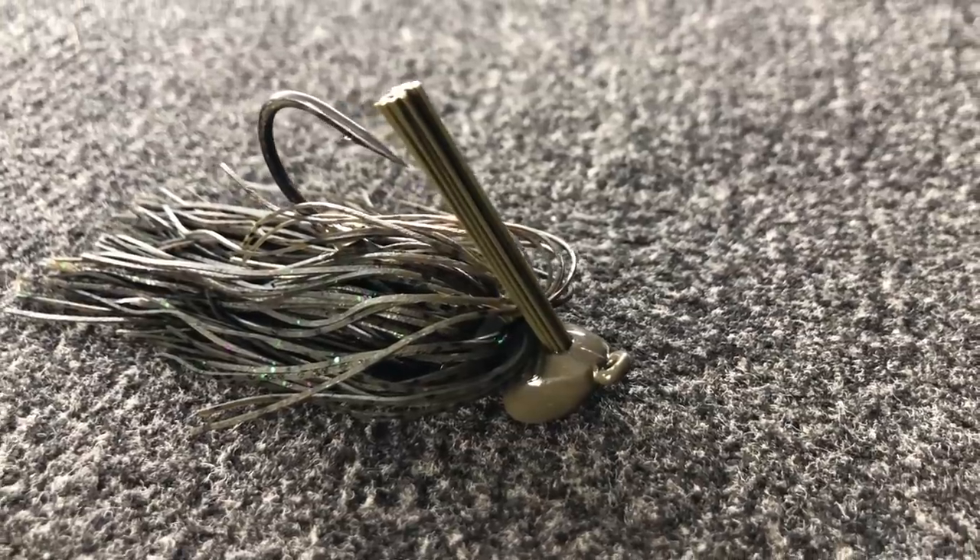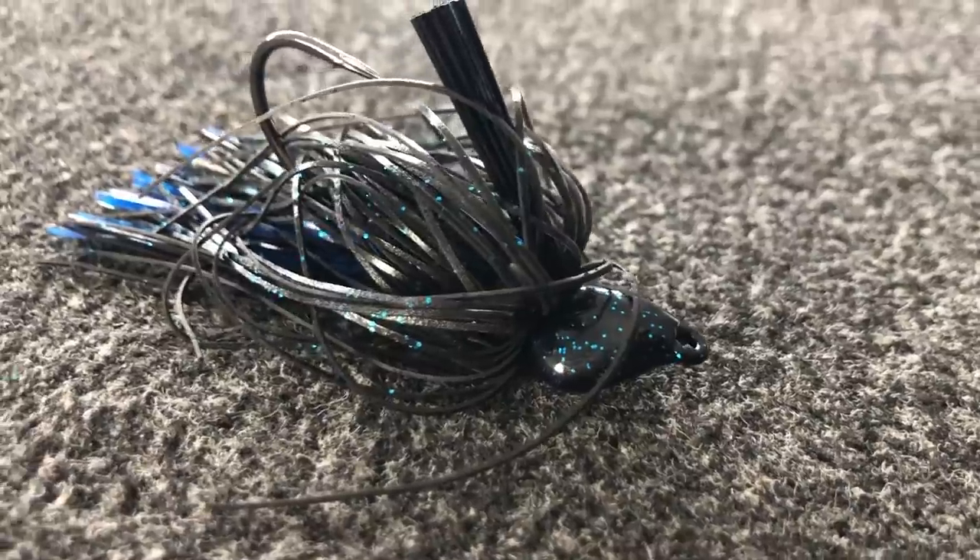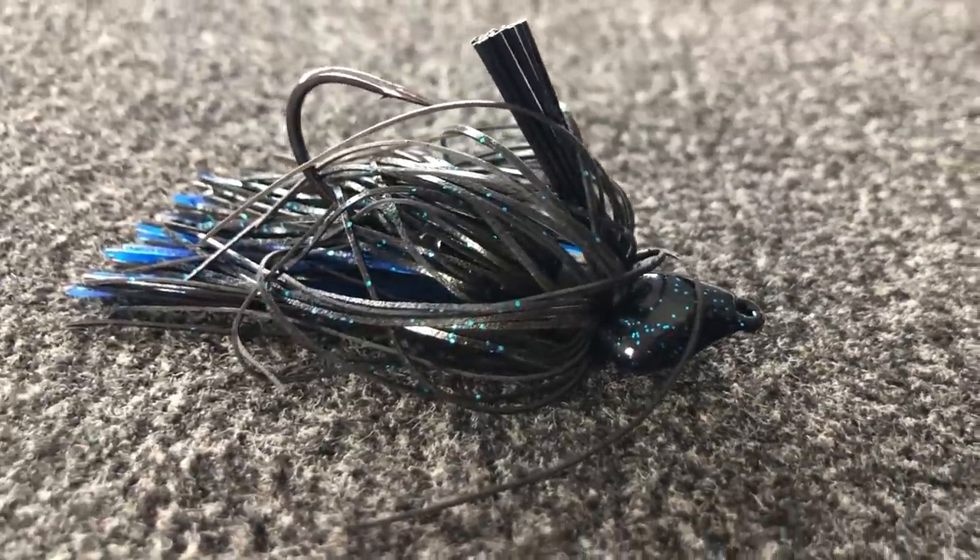When it comes to jigs I keep things pretty simple. I like my green pumpkin jigs and I like my black and blue jig. I'm going with green pumpkin or black and blue depending on the water clarity or the conditions. If we have dark or muddy water or dark conditions I'm going to go with a black and blue. If I have cleaner water and sunny skies I'm going to go with something more natural like a green pumpkin.